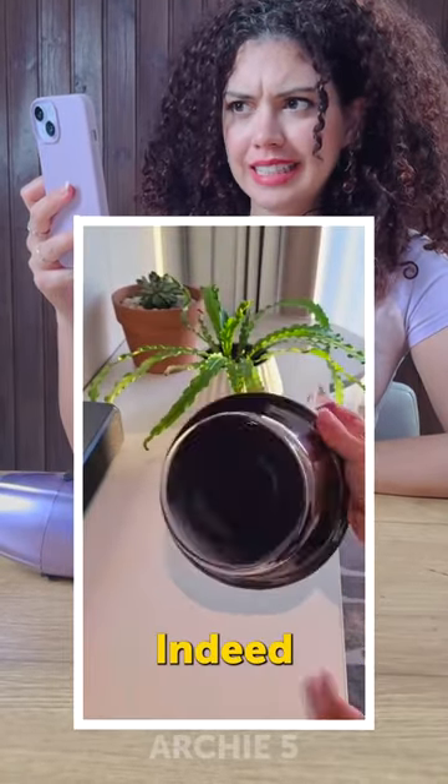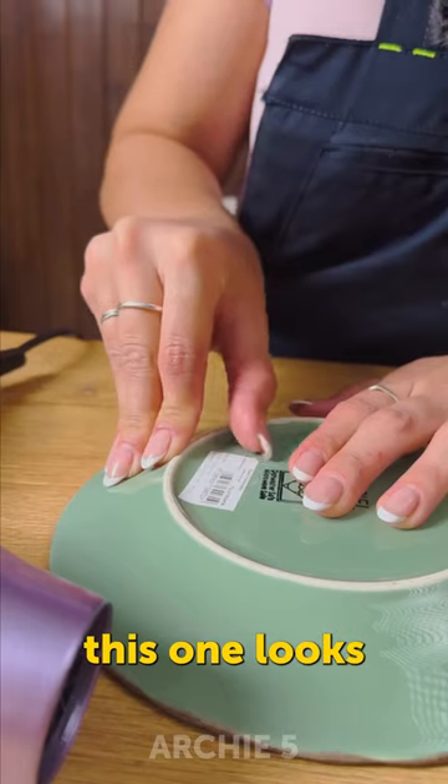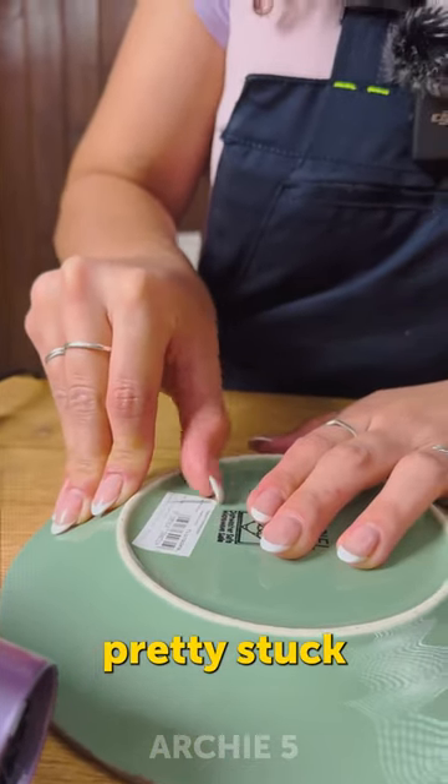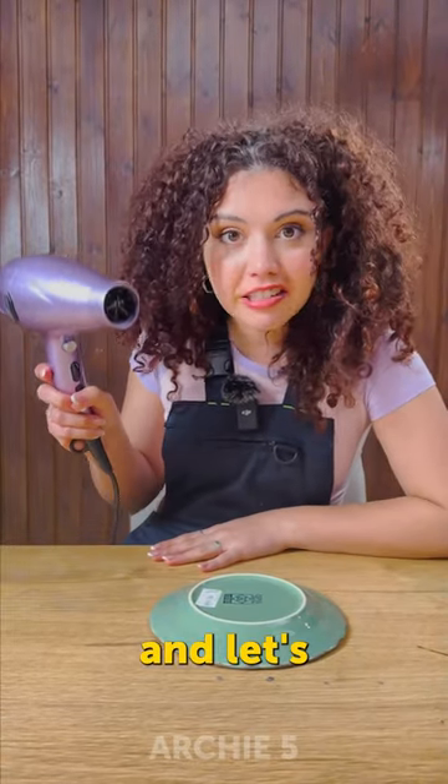Well, that could actually work, indeed. OK guys, we have our plate here. This one looks pretty stuck. So I'm going to put it on max heat, and let's heat it up.